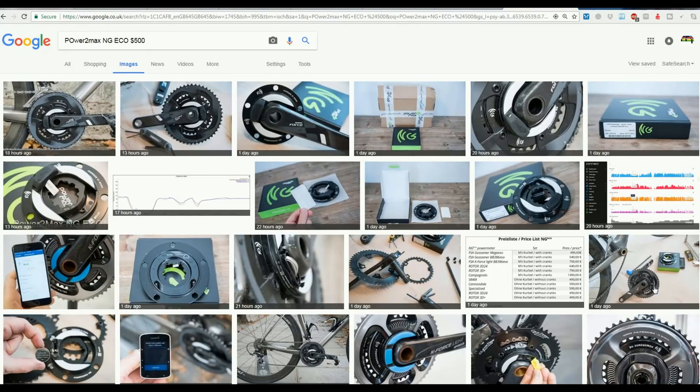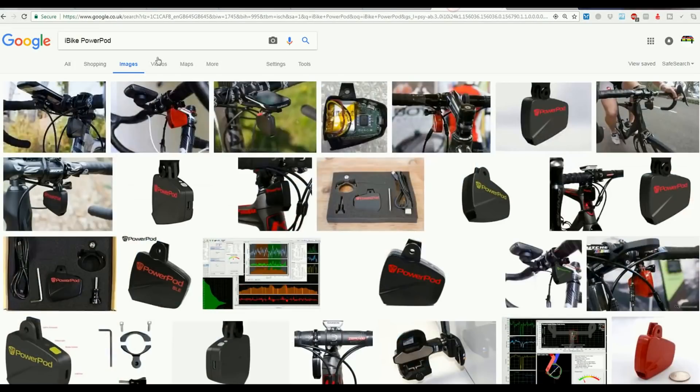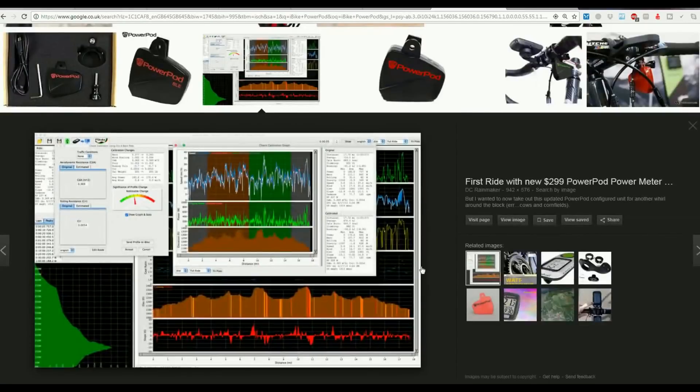So at $300, the PowerPod may not be enough of a bargain. That said, in terms of capturing environmental conditions it does a pretty good job, and some of the graphs — for example, showing being in or sheltering from the wind — look really impressive. Quite a few positive reviews have come out for the PowerPod, even though it will probably never fully replace what a strain-gauge-based power meter does.